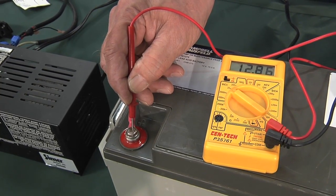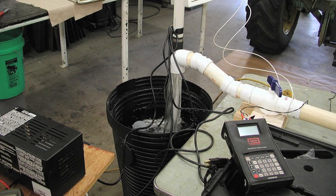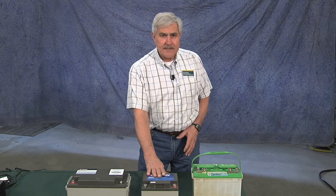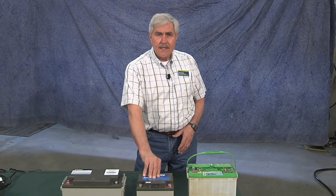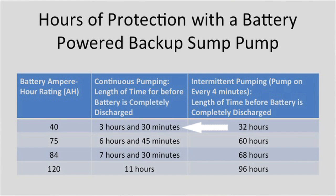One of the questions we get asked a lot is how much actual protection will your backup sump pump provide when battery powered. We set up a test stand in the lab, set up just like a normal house with a full basement, and measured the amp draw on the pump. We found that this particular DC pump draws about 10 amps. We tested it with a 40 ampere-hour battery under continuous pumping — that's the worst case scenario where you have so much water coming in that the pump is running continuously.